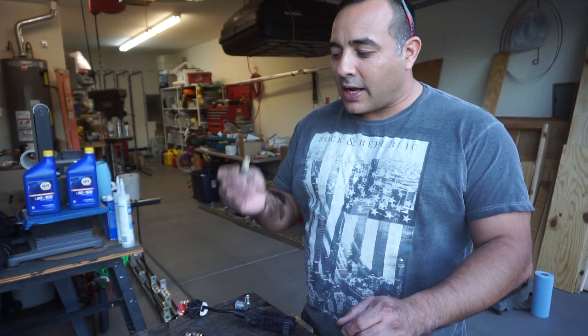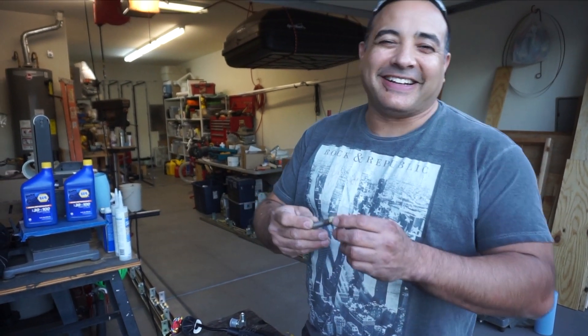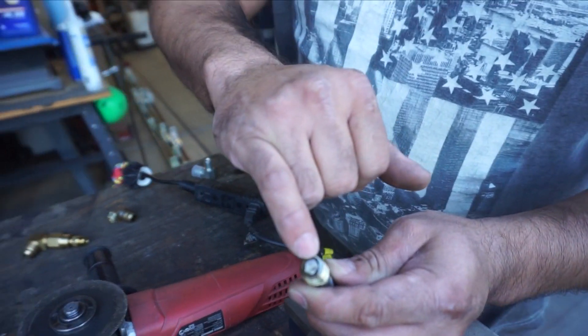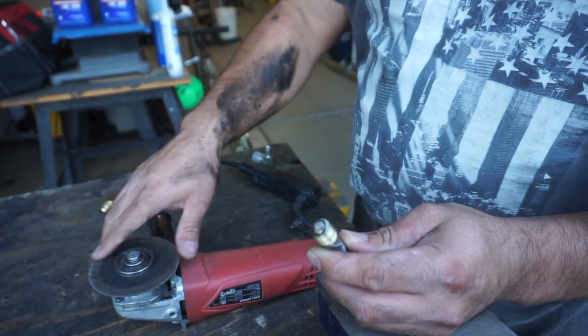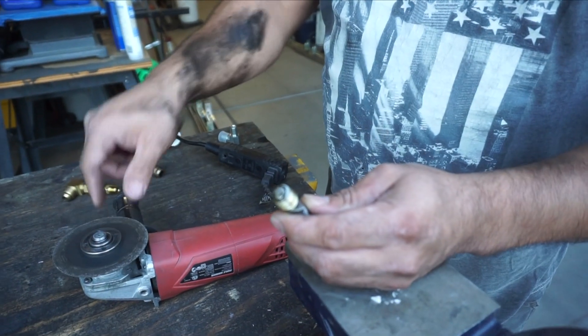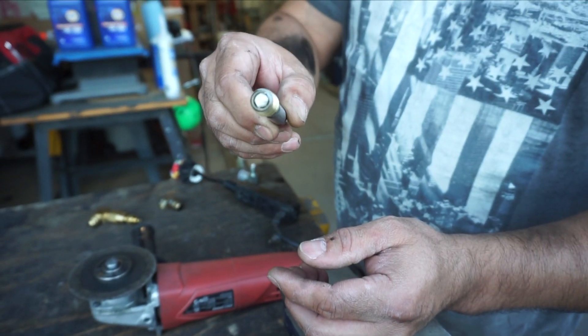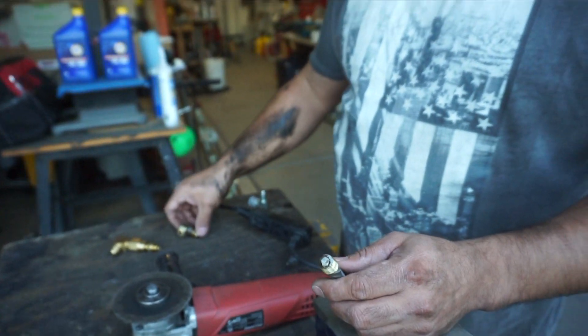Six and a half hours later. I only had to fight for about an hour — just kidding. The extracting tool was actually too long, so I cut the end off with a vice and that seemed about perfect. I got the extraction tool in there and was able to get it out. Thank goodness.